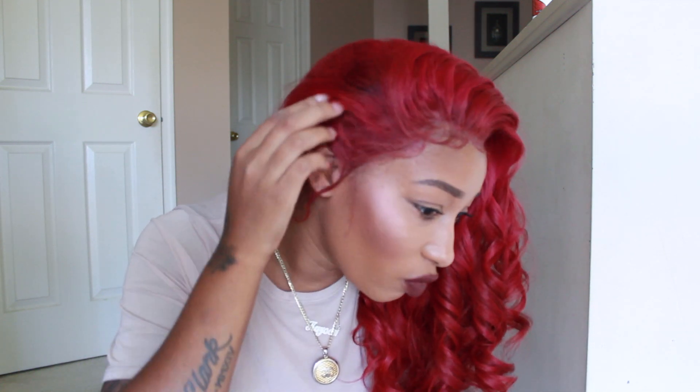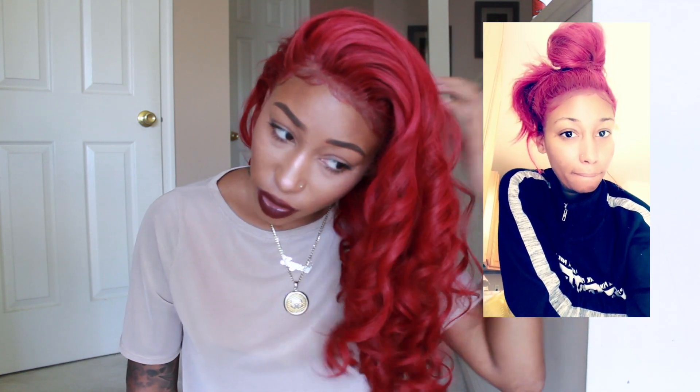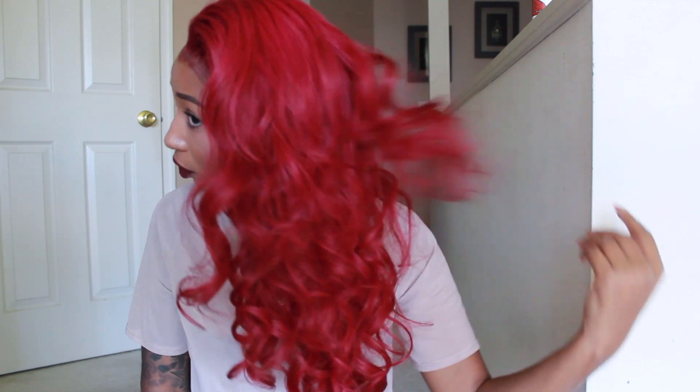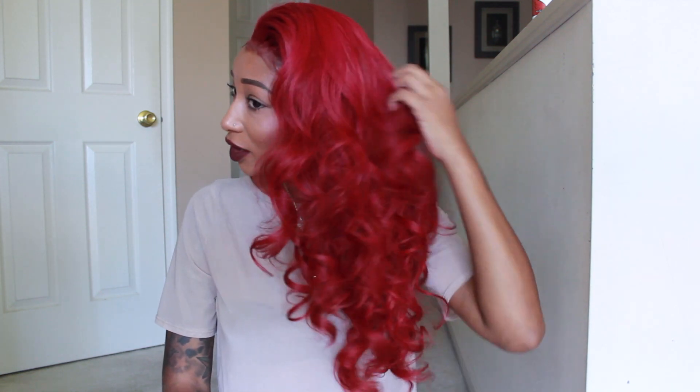This wig looks so natural. I went in and cut baby hairs back into it, which I just really love. I've also been wearing this hair in a ponytail and it looks really natural that way too. I'm definitely loving this hair — it looks really good. I definitely love this red, vibrant color.